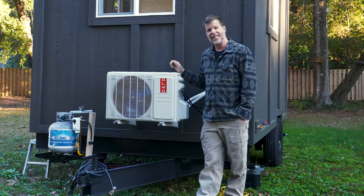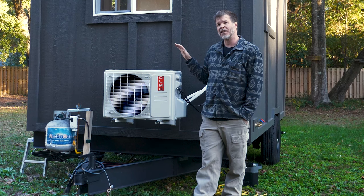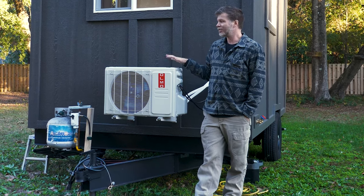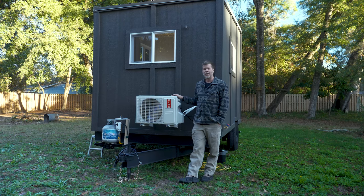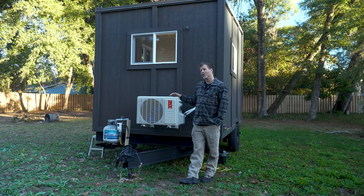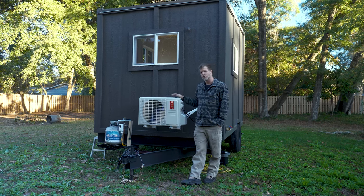The tiny house is heated and cooled by a 12,000 BTU mini split, rated for up to 450 square feet. Since this is only 12 by 8, it heats or cools really quickly and is very quiet and efficient. Whether you're plugged into shore power at someone's backyard, solar, or a campground or tiny house community, just plug right in.